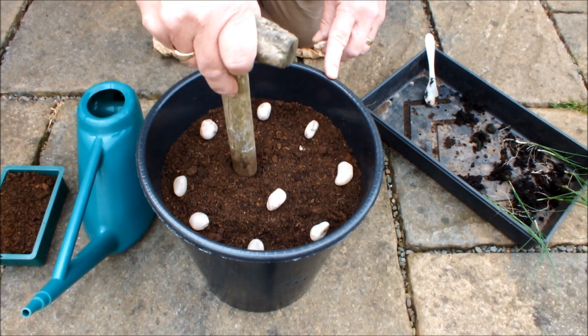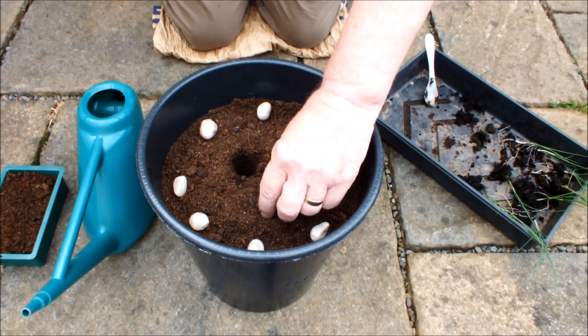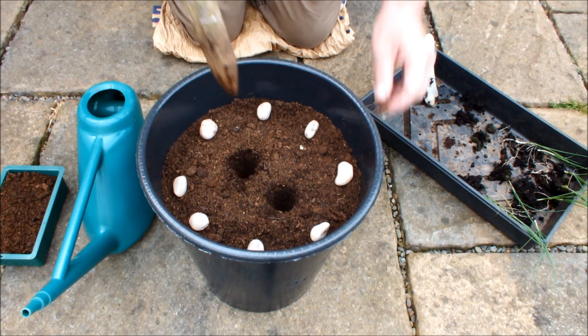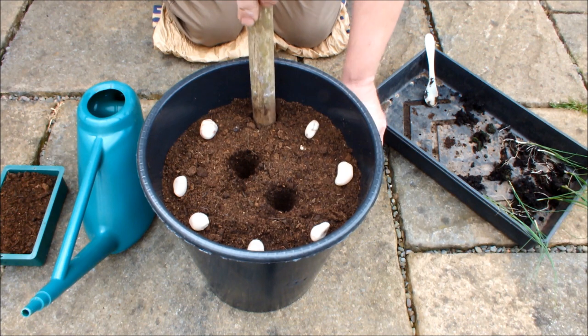I'll dibber these holes about three inches deep. The compost has been firmed so I'm hoping these holes actually hold up and they don't collapse in on one another.